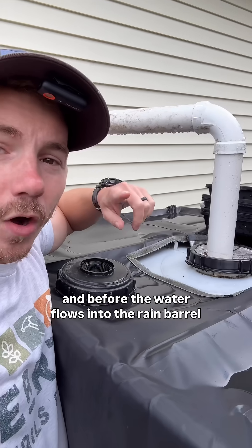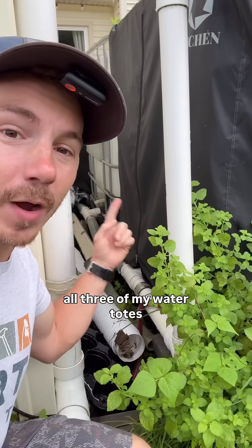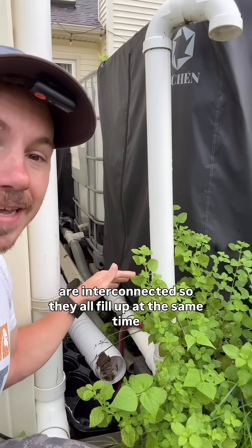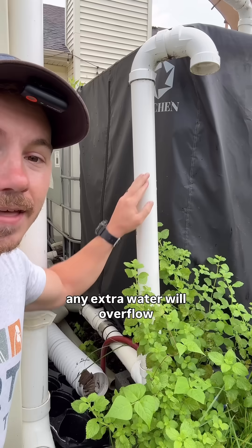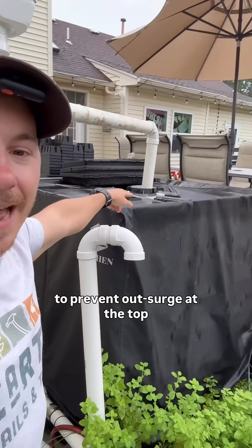Before the water flows into the rain barrel we have a secondary filter. All three of my water totes are interconnected so they'll all fill up at the same time, and once they completely fill, any extra water will overflow to prevent overflow surge at the top.